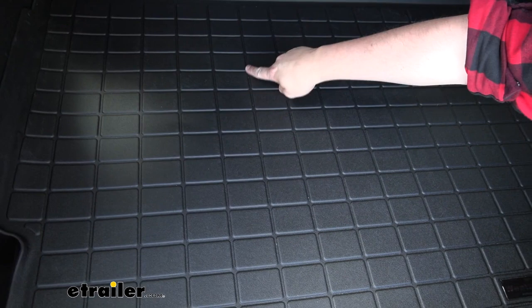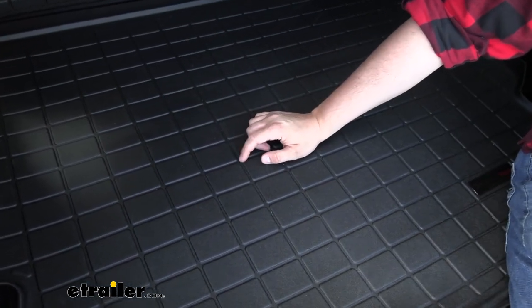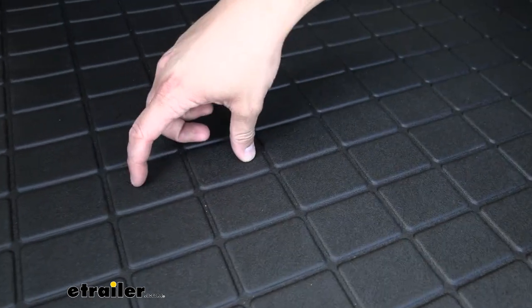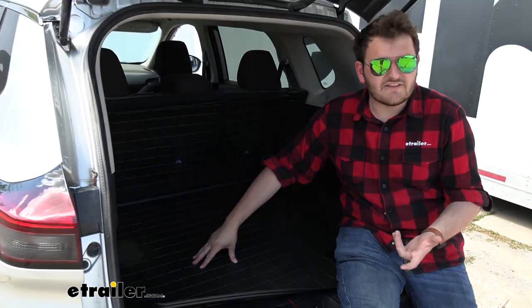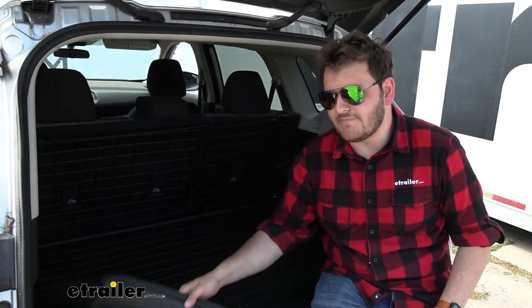In addition to those nice cutouts with high walls, we do have these nice deep channels in our mat, which is just going to help encourage any dirt, grime, or spills to fall into these channels while keeping our items on the more raised section, making sure that they're not sitting there soaking into it, or whenever you take the item out, it's not bringing out that dirt or grime with it.